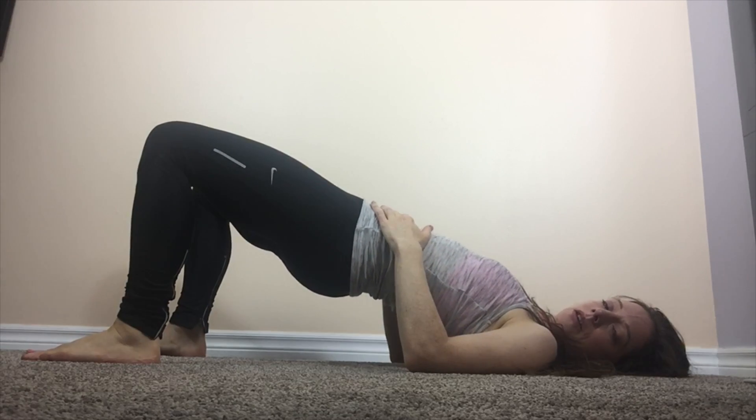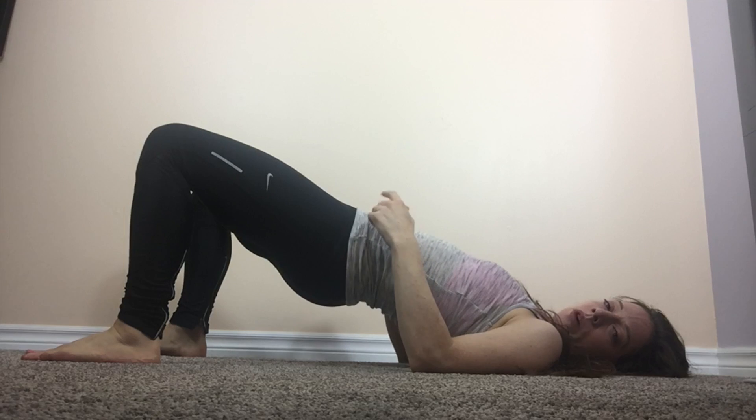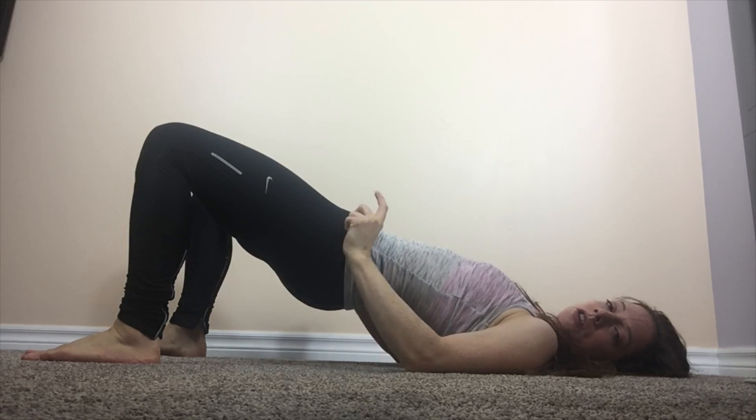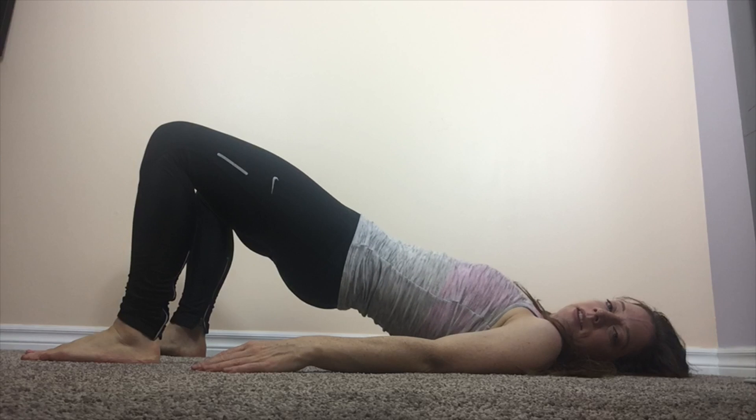What we're doing is we're raising up into a glute bridge, so the hips come up towards the ceiling. Mind your breath as you're doing this, and what we want to do is have a little tuck of the tailbone under as we exhale. So you can breathe in, and then on the exhale, it's just a slight tuck.